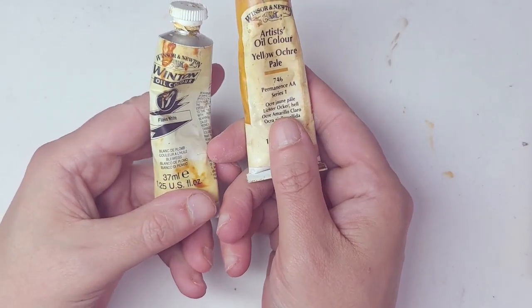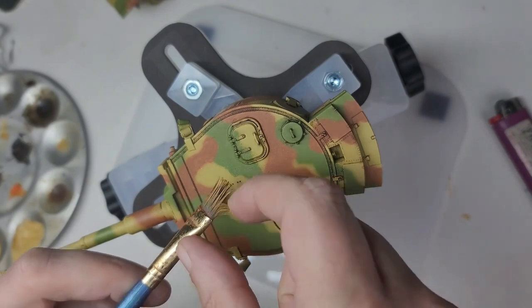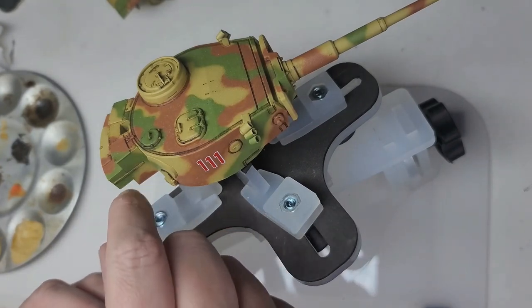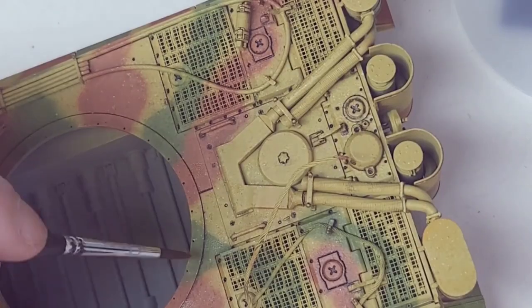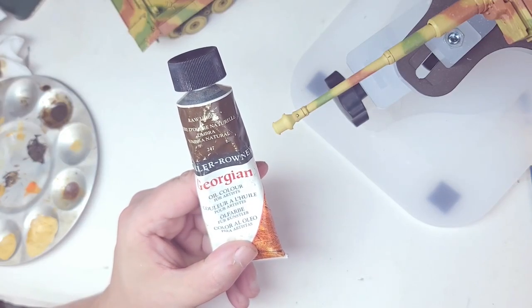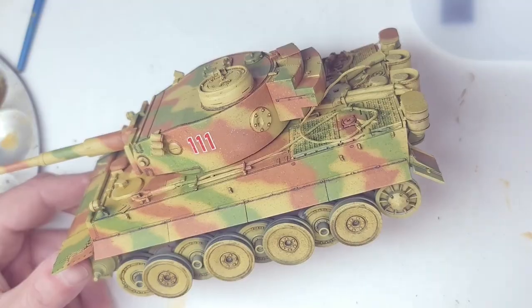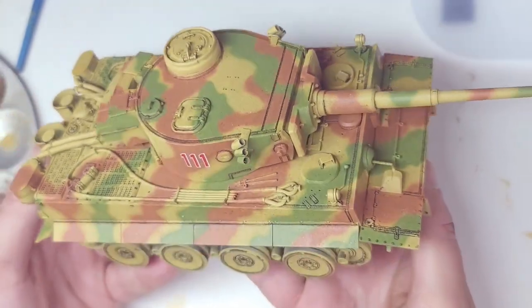I wanted to try something new — a new technique that would accomplish two goals for me. One, it would shorten the time it takes to complete weathering the tank. And number two, I hope it has a positive, attractive look that's aesthetically pleasing. So I'm going to do what's known as speckling. I'm going to speckle a light color first, all throughout the model — the hull and the turret — and then I'm going to speckle a darker color.